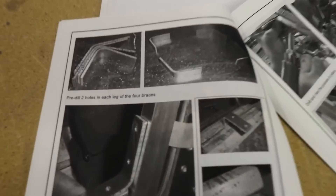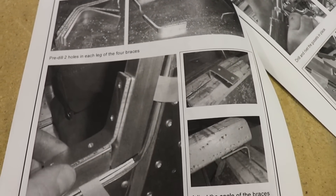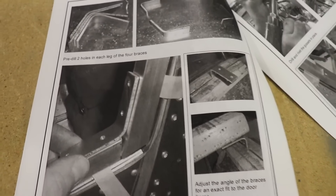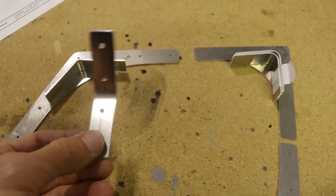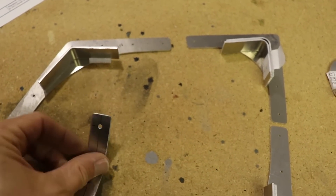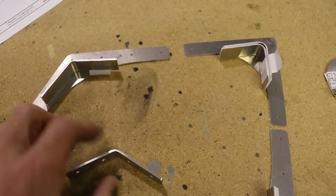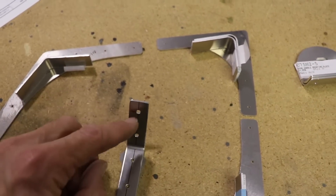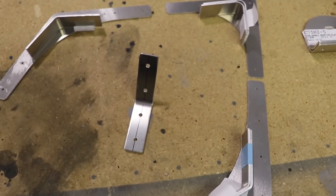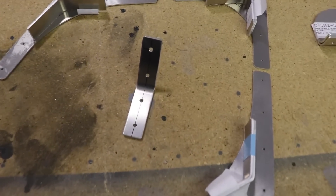Looking at the next page in the manual, it's time to start adding these little angles to the corners. I have those angles laid out here. I'm only going to show you the prep on one: I've rounded the corners, polished all the edges, drawn a center line, and made two holes on each flange. I'll do that to all of them and then they will be ready to install.